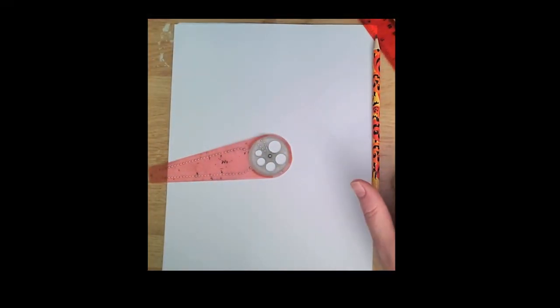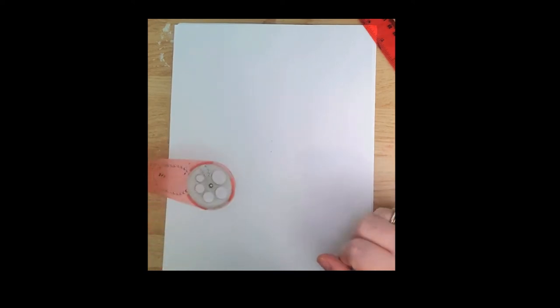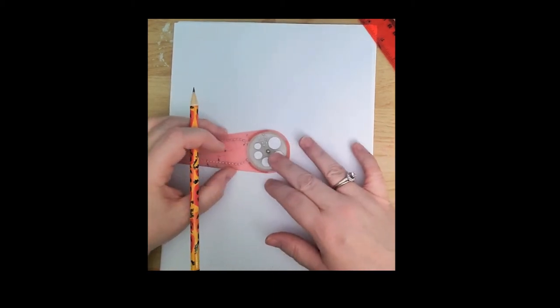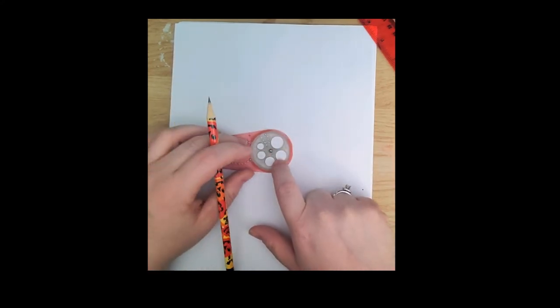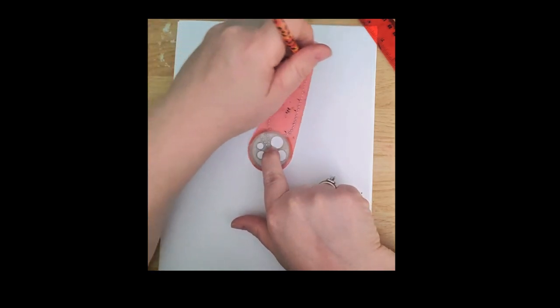I wanted to show you how to use a circle maker if you have one, and also how to set up your mandala. I went ahead and found the center of my paper using a ruler and made a little circle there. I'm going to put that in the middle section of the circle maker and hold it down with one finger, then pick how large I want my furthest circle to be, coming in on the page just a little bit.